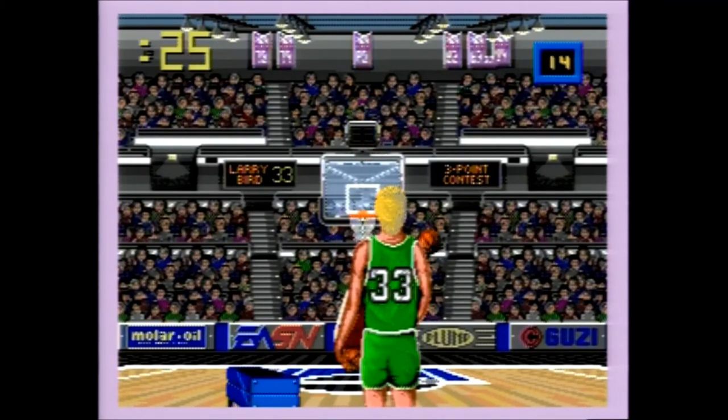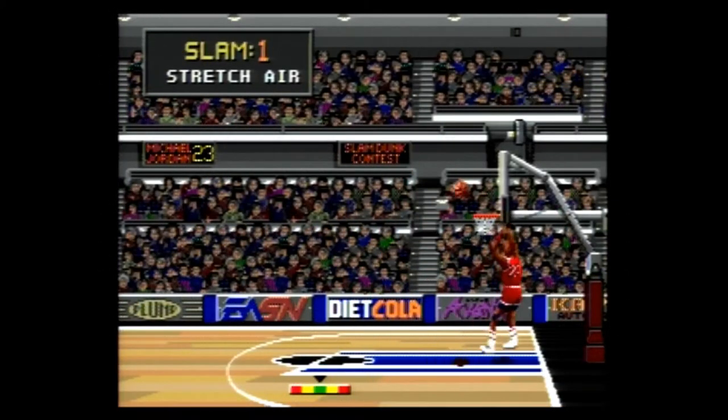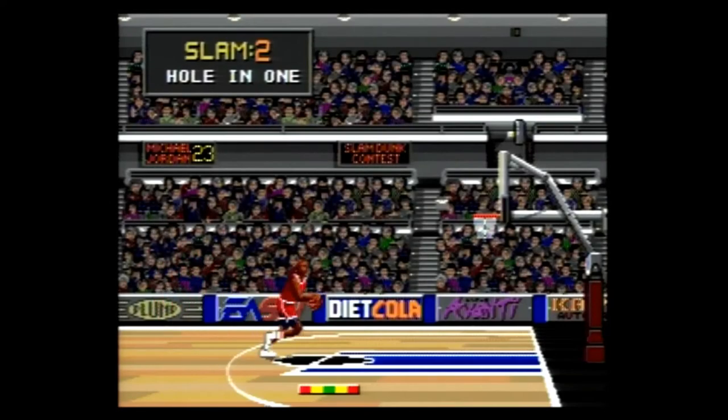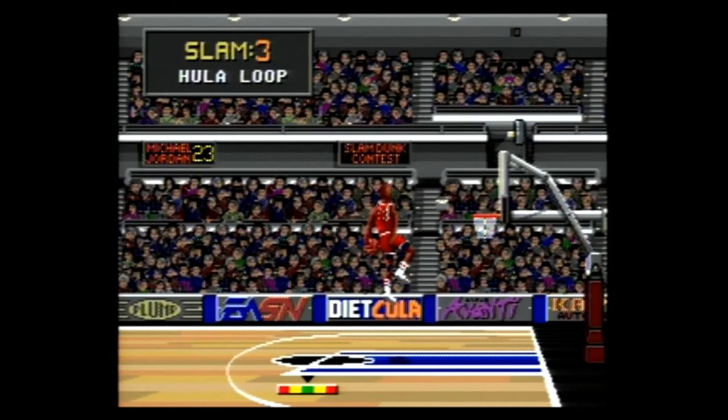Graphically speaking, most of the game looks pretty standard. However, the Larry Bird Three-Point Challenge is the best-looking part of the game. And is it just me, or do the judges from the slam dunk contest look like Yogi Berra, financial guru Suzy Orman, Stevie Wonder, Bo Jackson, and former NBA commissioner David Stern? Rumor has it Stevie Wonder can perfectly judge a dunk just from its sound.